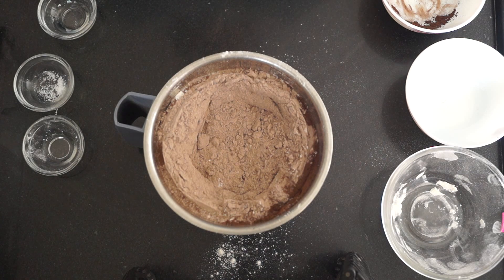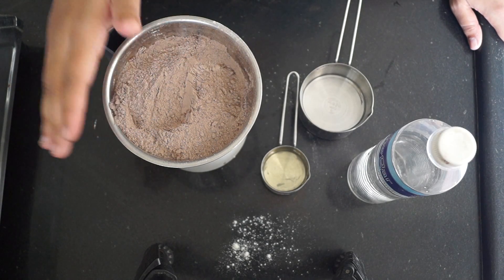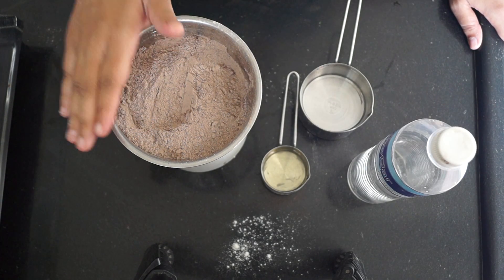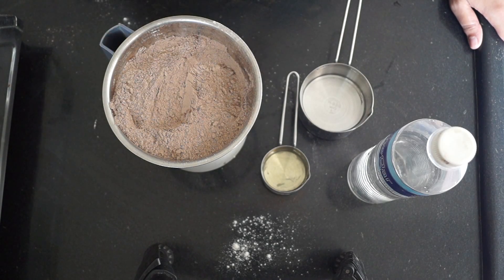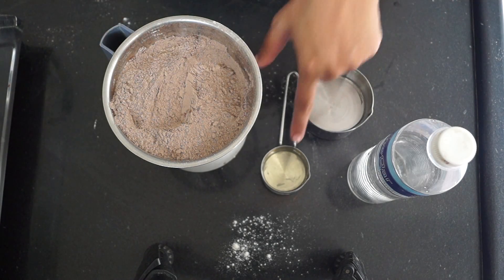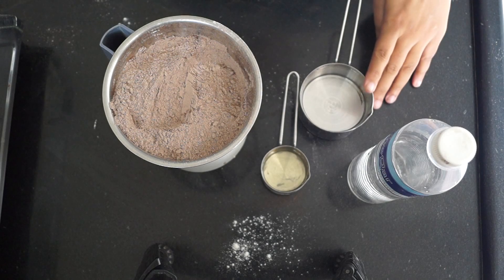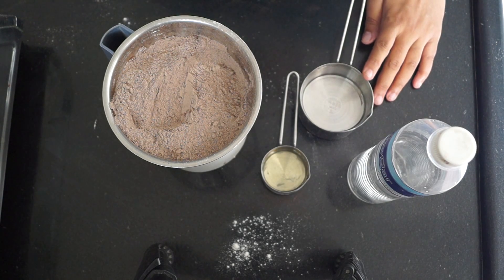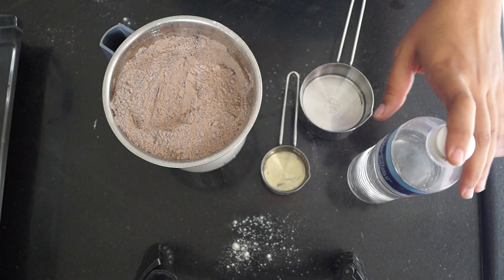We are going to make a cake out of it by adding the wet ingredients to the premix — I'm going to show you how nice, moist, and good the cake will be. Our chocolate cake premix is ready. To make the cake, we need three simple ingredients: one fourth cup of vegetable oil — this is normal flavorless vegetable oil used for cooking — and one cup of regular water.